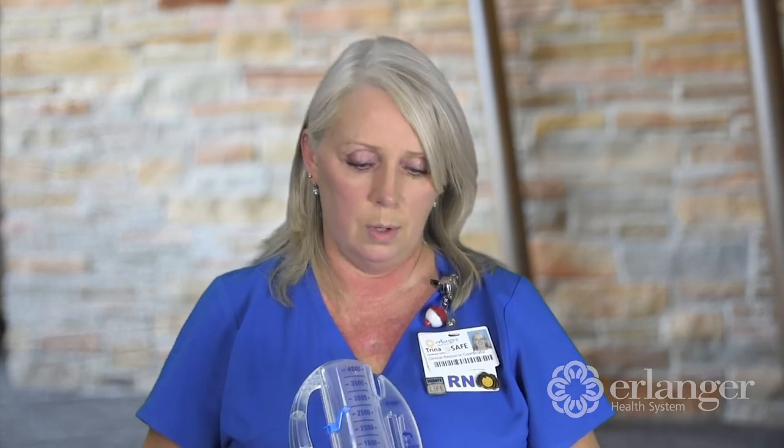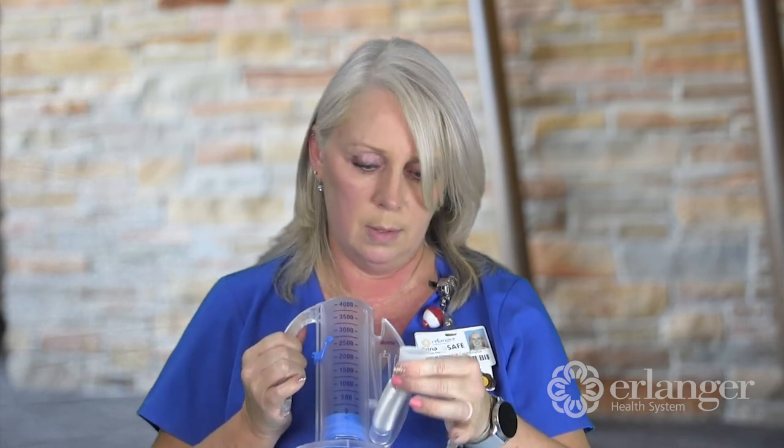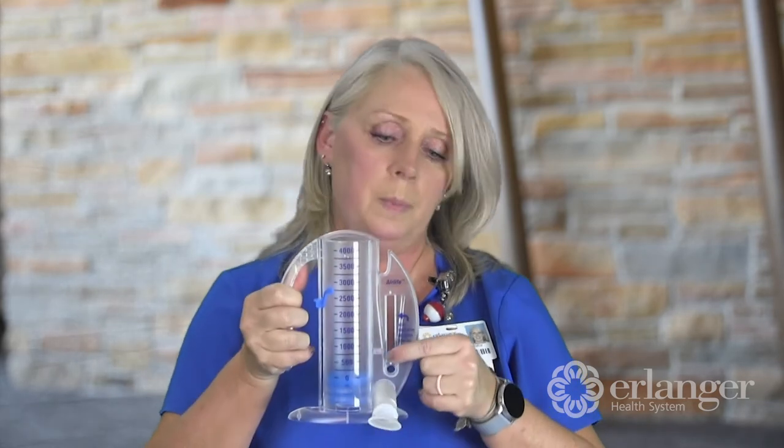You should perform at least 10 breaths every waking hour. To do that, the little mouthpiece will go into your mouth and you'll take a slow, deep breath, and there's a little indicator that you're going to want to hover in the middle of this.